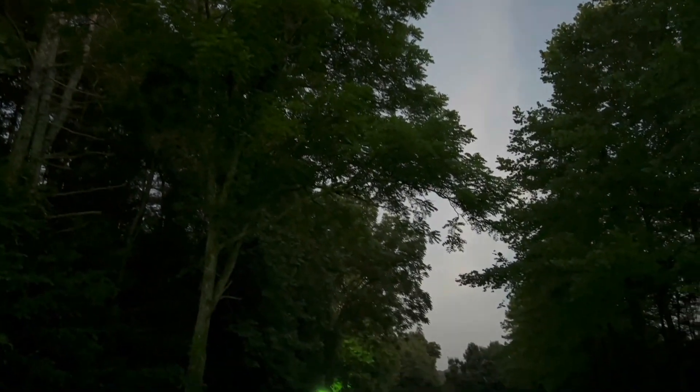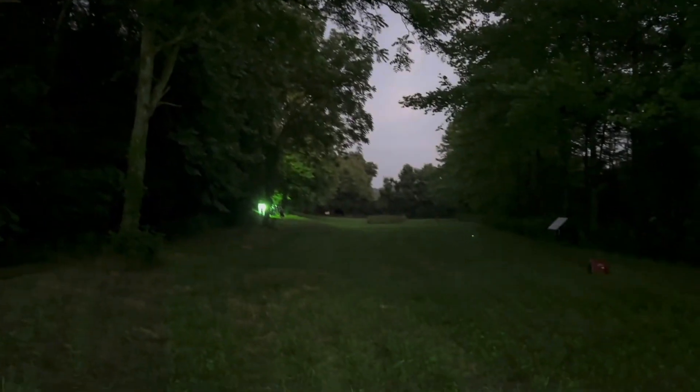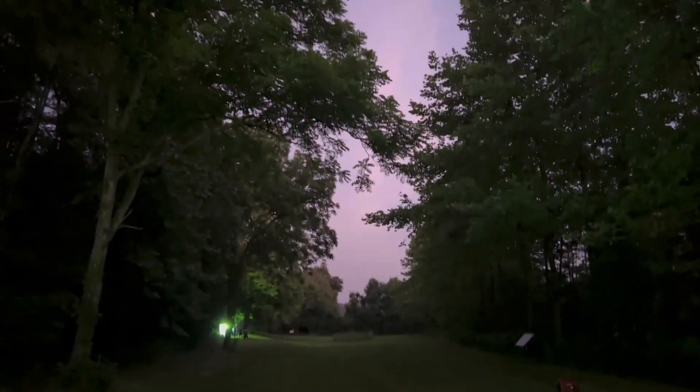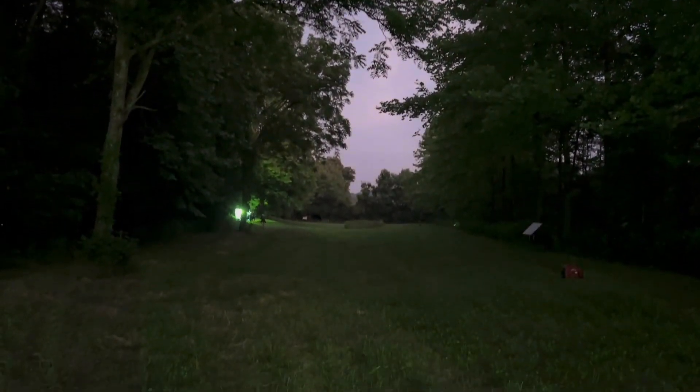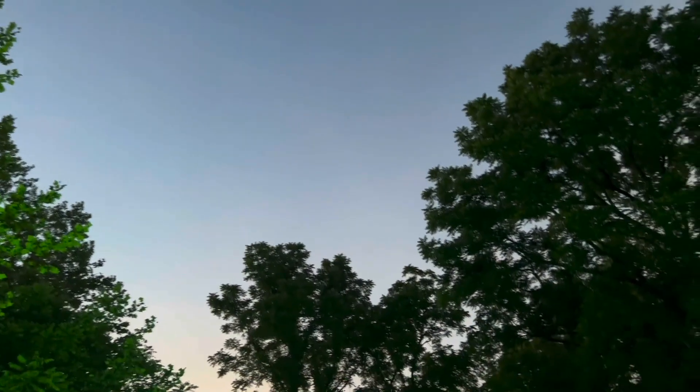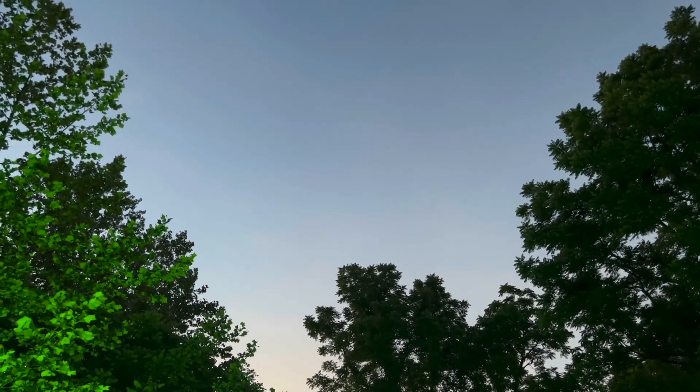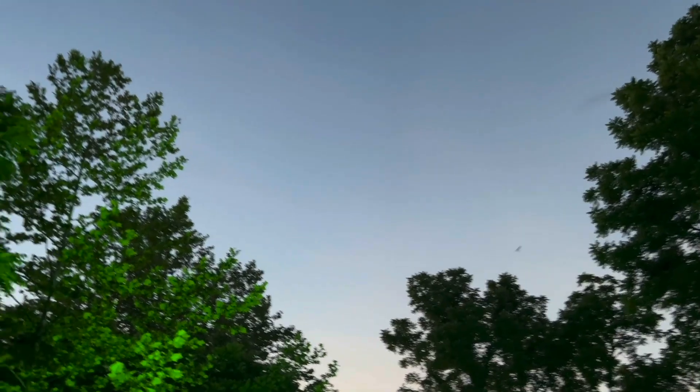That's a moth — that's the first moth! We don't have moths yet, but we do have a bat flying around. Is he eating a firefly? Oh no! I'm gonna catch him with my net.